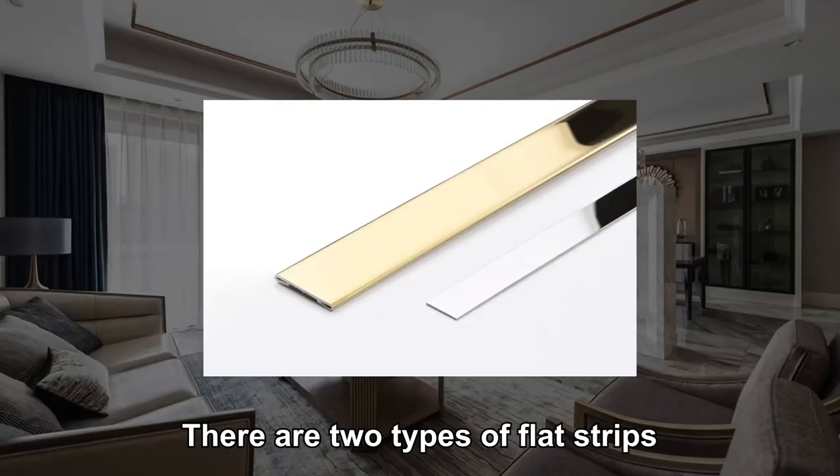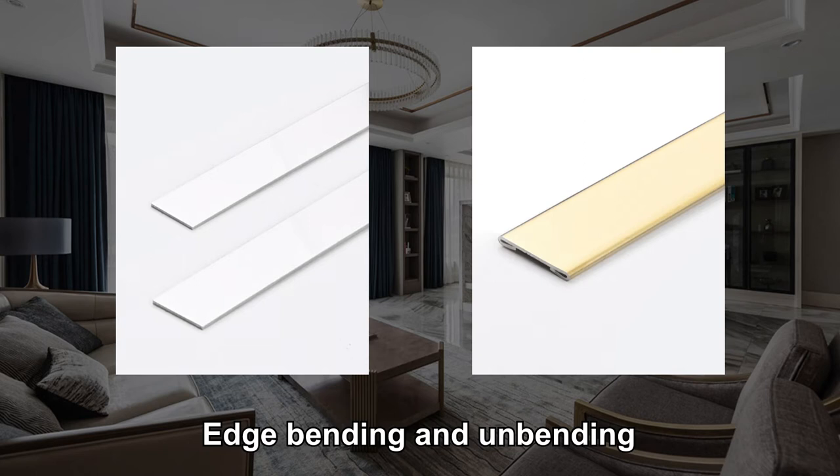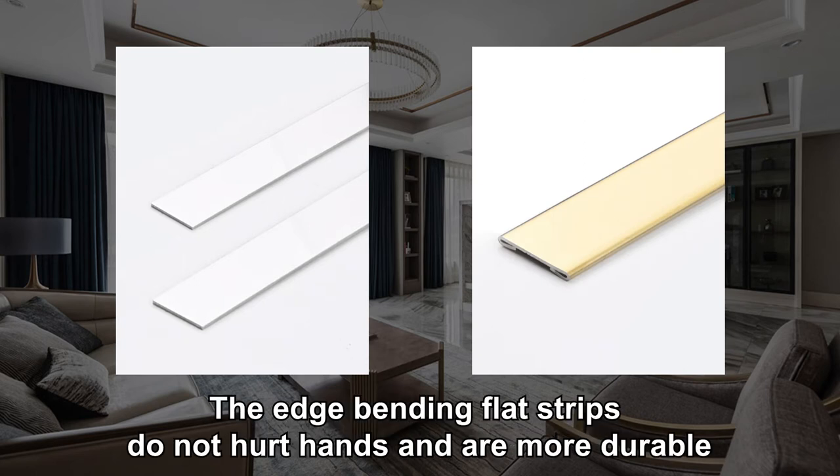There are two types of flat strips: edge bending and unbending. The edge bending flat strips do not hurt hands and are more durable.